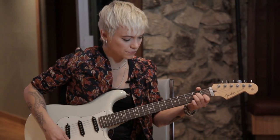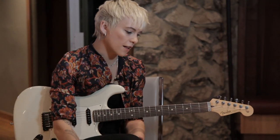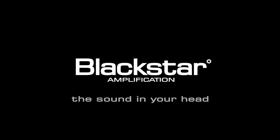Beautiful chord. I think it's very versatile, especially in the studio, because you can just get anything out of it. And it's got a very great base to start from.